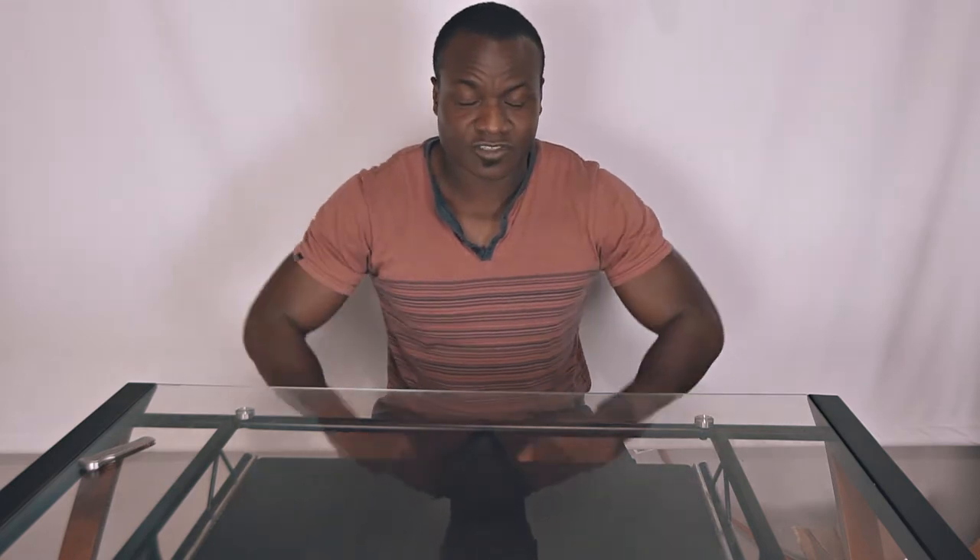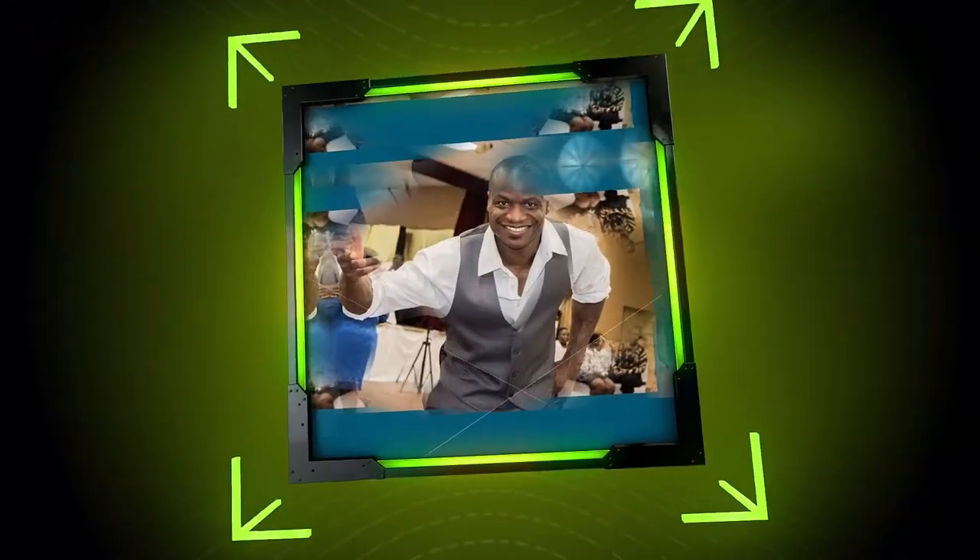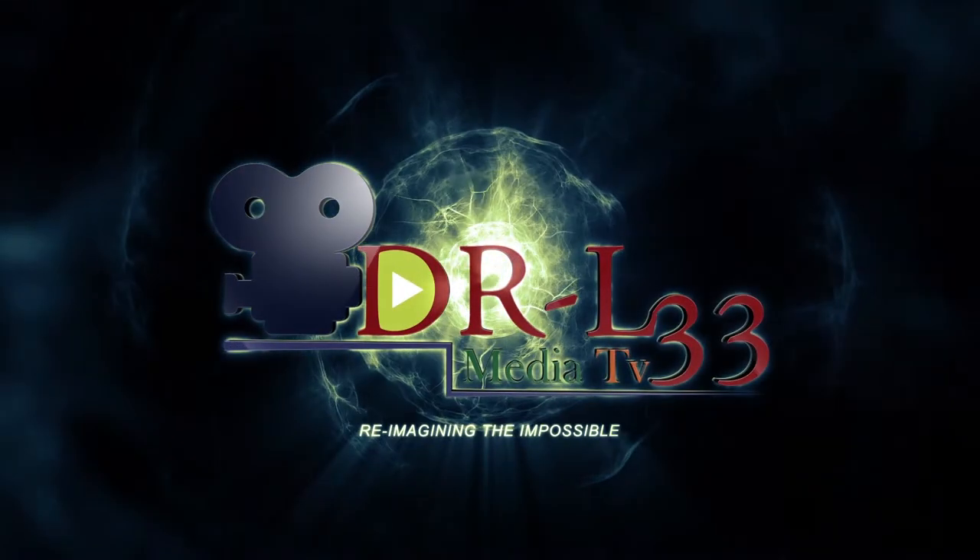What up YouTube, this is your boy Dr. Lee coming at you again with another unboxing slash product review. I'm gonna hold this video right here — I want you to hit that subscription button. Come on, do it. Fine, we're just gonna sit here then. Anyways, so I bought something that is cool and I figured I'd just unbox it so you guys can see what it is.